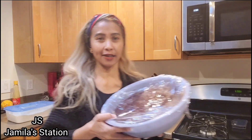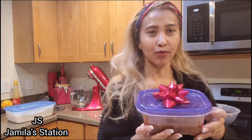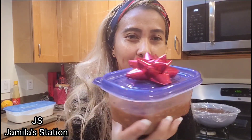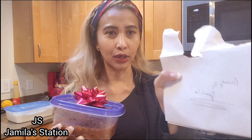Hey guys, selamat pagi! Masih terus bersama saya Jamila Station. Nah kali ini aku akan teruskan - karena kemarin malam kita udah bikin cookies ya guys, buat tetangga semua. Nah kebetulan kita udah taruh di kulkas selama 8 jam ya, jadi ini udah keras. Nanti tinggal kita bikin bundar-bunder terus kita masukkan oven. Nah kita sering dapat hadiah Christmas dari tetangga-tetangga. Nah seperti ini juga - barusan aku buka pintu, udah ada homemade Mexican salsa dari tetangga sebelah - orang Amerika. Ada juga kartu ucapan.